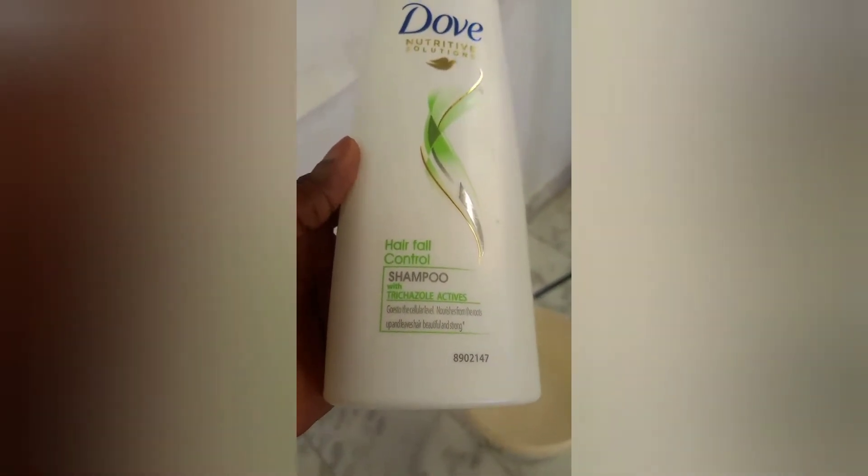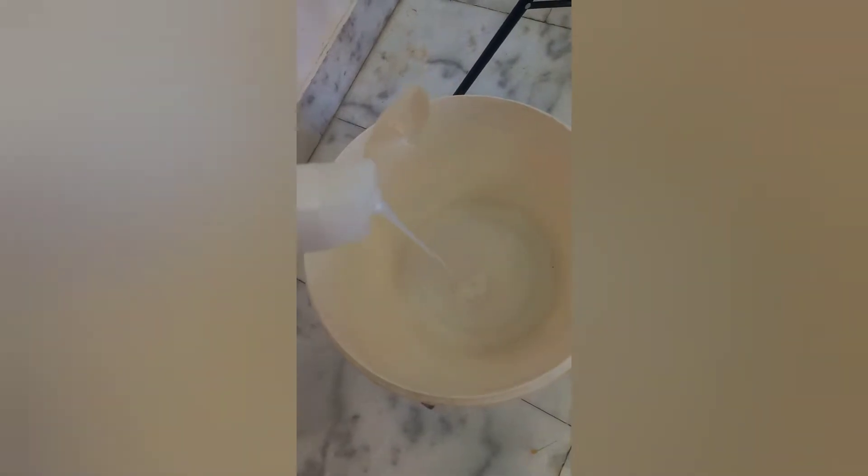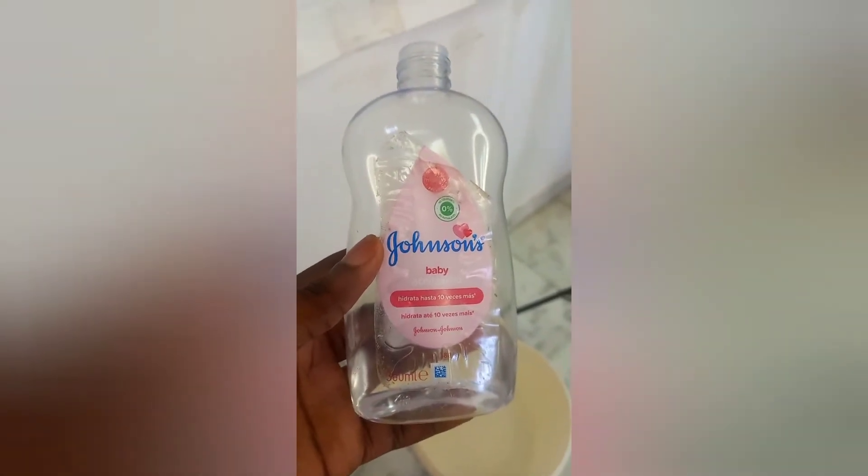After braiding the hair, the next step is to go for our hot water treatment. This is Dove hair washing shampoo — I'll pour a little amount into the bowl. I'll also add a little amount of Baby Johnson oil so that it will leave the hair shiny.